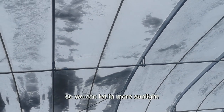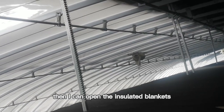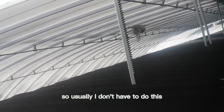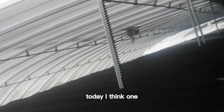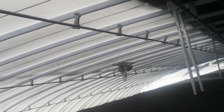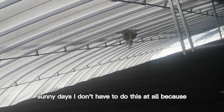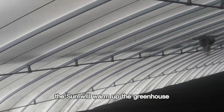Not bad. We can let in more sunlight, and after I clear all the snow then I can open the insulated blankets. Usually I don't have to do this, but today I think one vibrator is not working well. During the sunny days I don't have to do this at all, because the sun will warm up the greenhouse and the snow will just slide down.